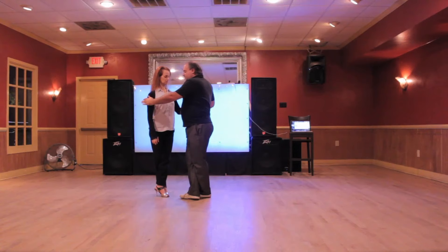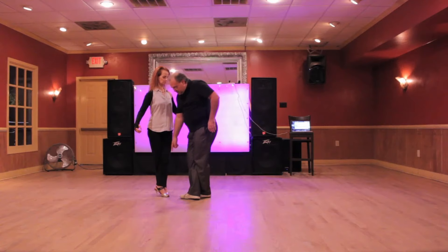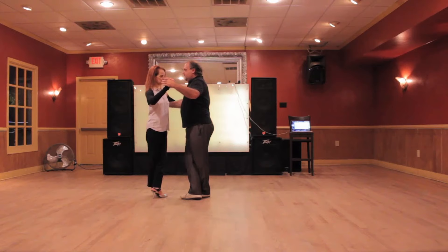A couple of pointers: I want to send energy around her, around her supporting leg. Her supporting leg right now is her left leg, so I want to send energy around that leg. If it were the last step, I'd move her off that leg. So if I go here, she's going to step. But if I just send energy around, she pivots.